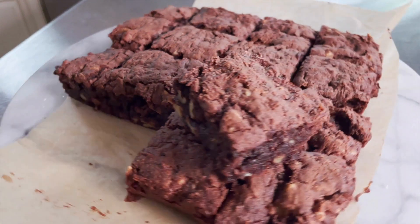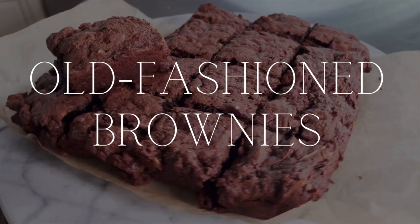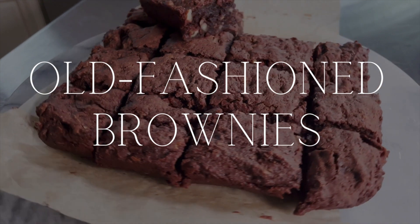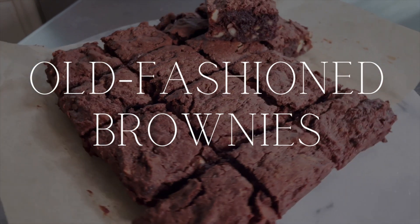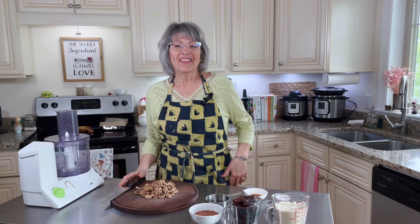Today's recipe is old-fashioned brownies, just like grandma used to make, only healthy — a truly guiltless pleasure. Welcome to Nourishing Nirvana.